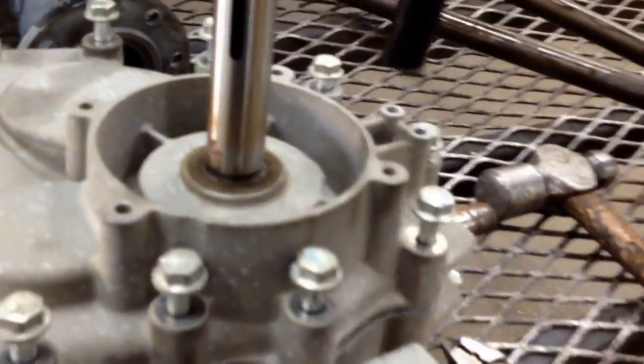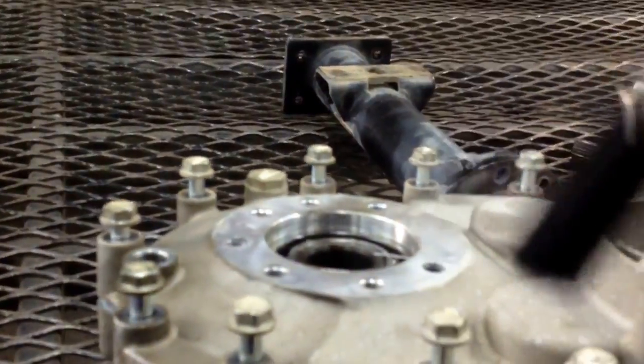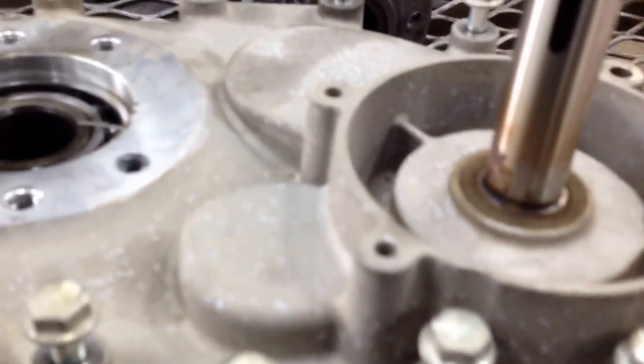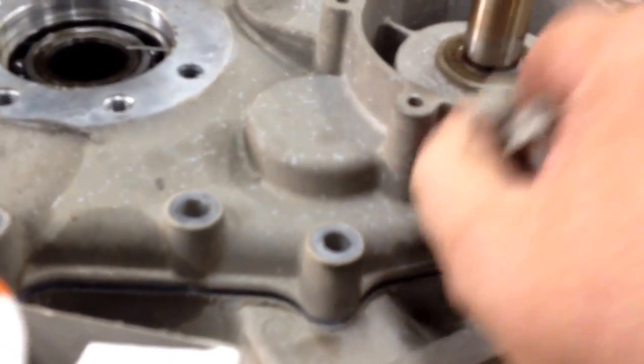I haven't opened this up yet — I cracked all the bolts loose, so let's get these bolts out of here. I'm going to open this up and see what bearing is bad. Put all your screws in a container. I know that this bearing on the input shaft is shelled out and very rough, so let's see if we can pop this cover off.